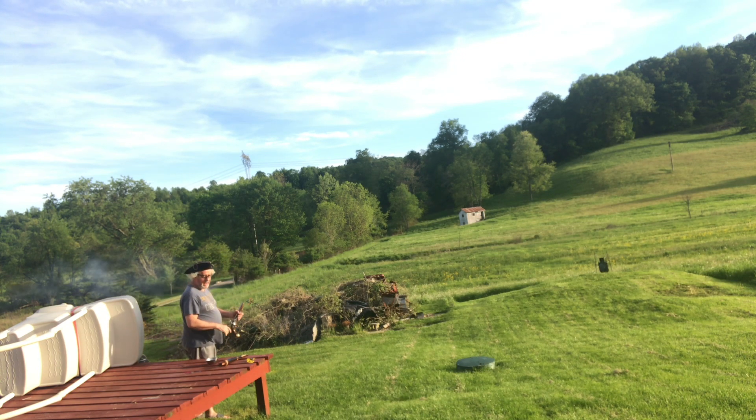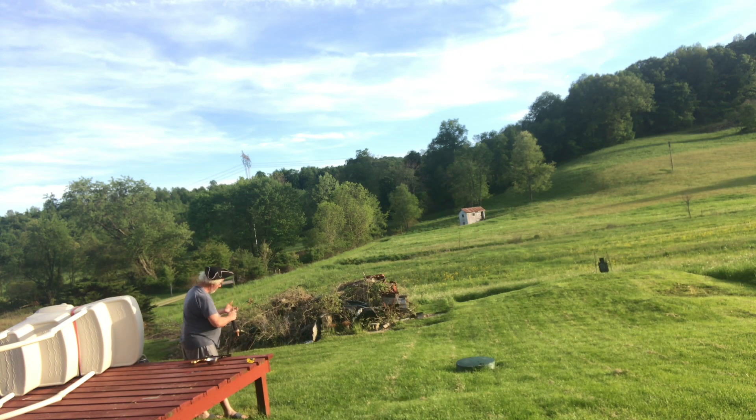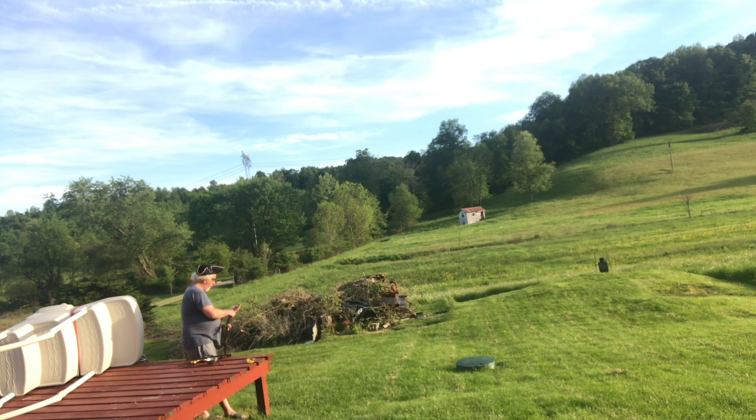I sat here and shot that thing over and over again and never had a miss, but put it on camera and all of a sudden it doesn't go off. I guess the big question is: will I leave that in or edit it out? I won't edit it — I don't usually edit stuff — but it's nice if it always goes off.